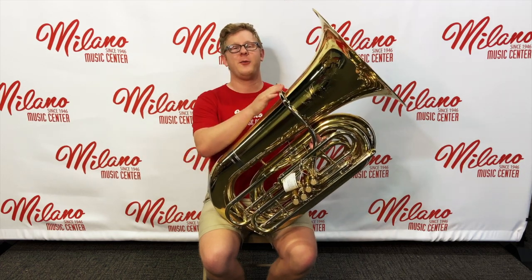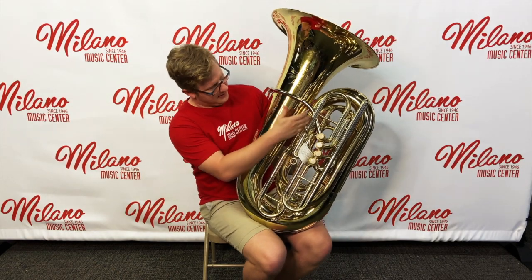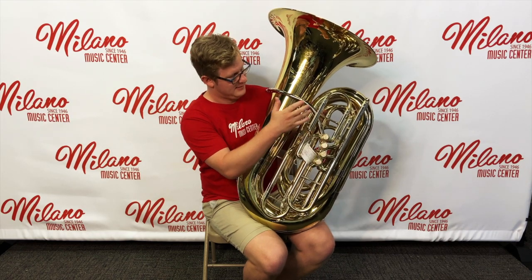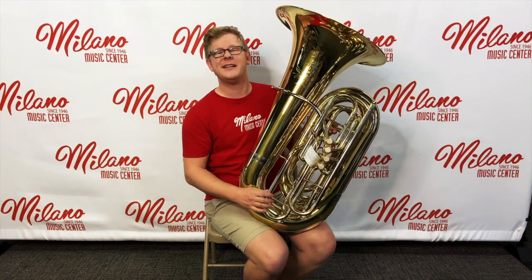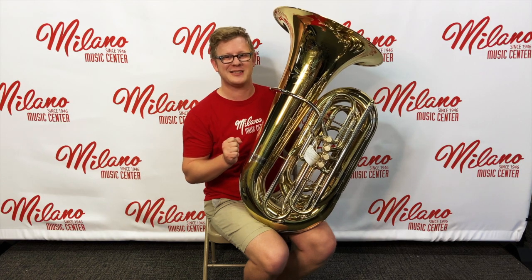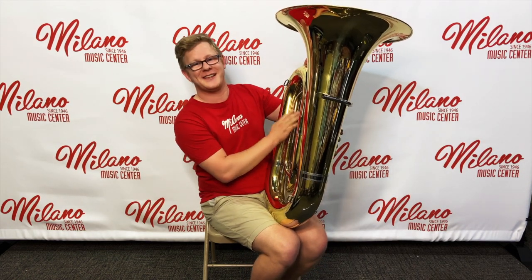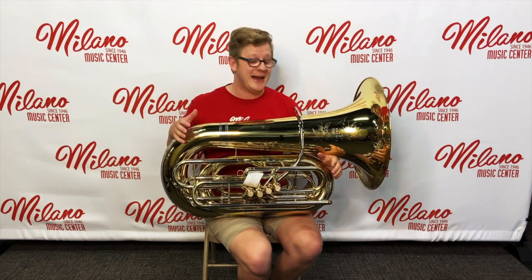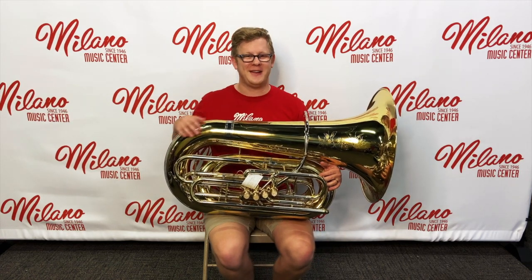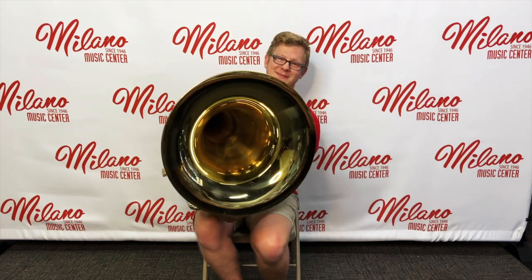The parts of the tuba are very similar to the euphonium. We start with a lead pipe, which begins with a mouthpiece receiver where we put our mouthpiece. The lead pipe goes into our valves. From there we have a different tuning slide for each valve and a main tuning slide. It's very important to figure out which tuning slide is for the main one and which ones are for the valves. After the valves, there's a lot more tubing — the tuba is the lowest member of the brass family and as such is also the longest. All of this tubing comes to an end at the bell, where your sound comes out, and as you may notice, it is very large.